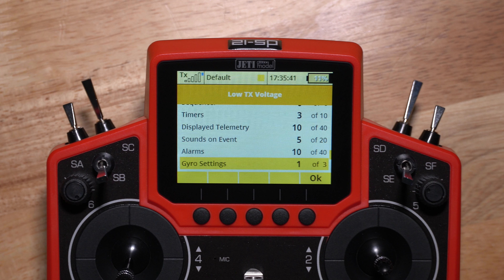6 flight modes, the free mixes, no logical switches, 3 timers, display telemetry.